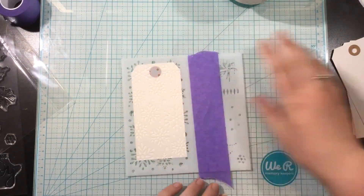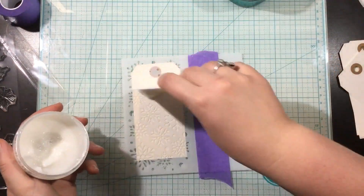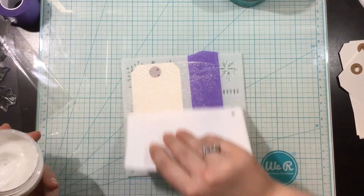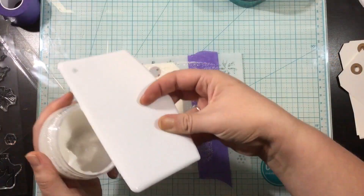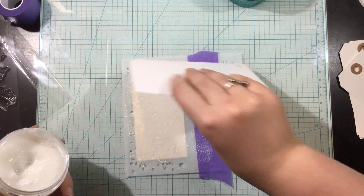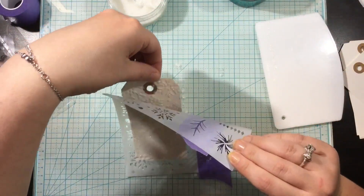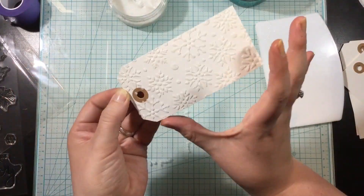I am using the holiday stamp and stencil, and this whole set comes with a stamp set, a stencil, and coordinating dies too. So I had these off-white, eggshell white-colored tags in my stash. It might seem a little early for holiday tags, but it's time for me to get started. I have such a busy life, so I start with my holiday cards all through the summer and really all through the year.